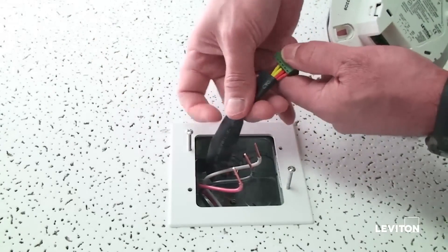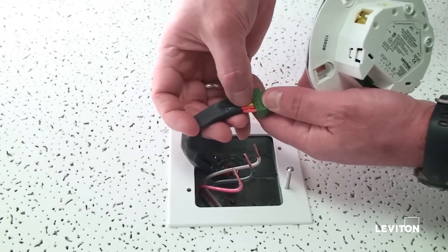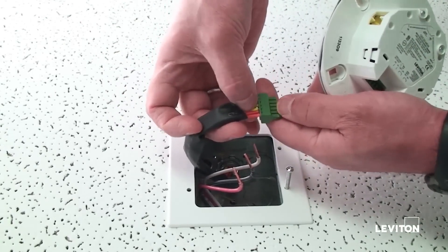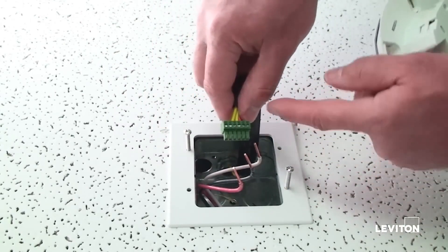To install a switch or BMS interface, you need four low voltage wires — two for the switch interface and two for the BMS interface. Wire those into the connector provided in the box.